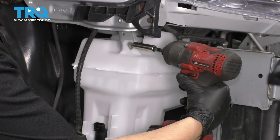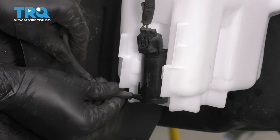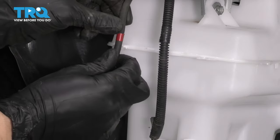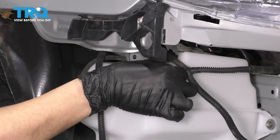Now with that rear one in, let's tighten them, plug in the electrical connector, reconnect the hose — make sure it's fully seated and bottomed out there, otherwise you'll have a leak. Re-secure the hose, re-secure the wire, and re-secure this other harness right over here.